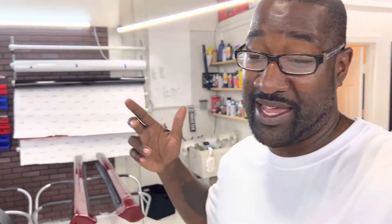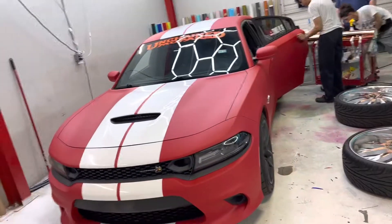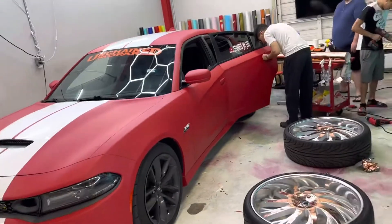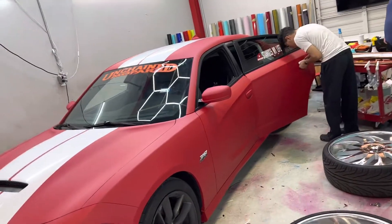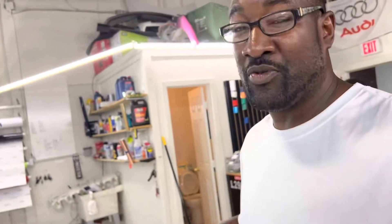They definitely did their thing, man! Y'all see it? Y'all like the new look? Talk to me. We're going up, squad - matte red with the gloss white, you see it! Y'all stay tuned, we definitely got more that's gonna come. I'm working on getting the wheels done. We're gonna put some lights in here, we're gonna upgrade it, we're gonna get the interior done.